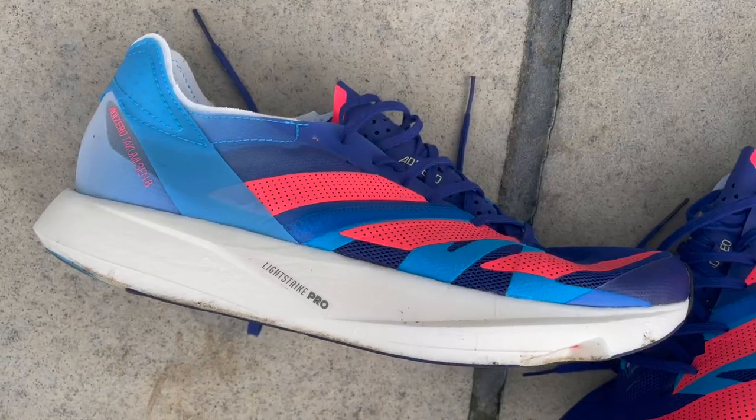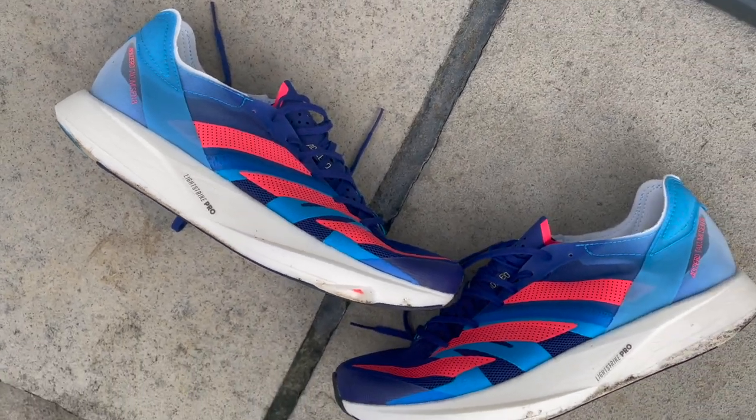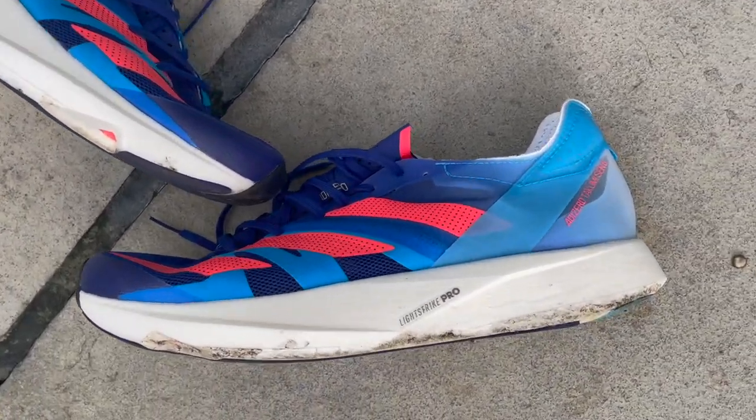Happy New Year and welcome to a bizarrely sunny and warm London, where I'm heading out to do my first run in the Adidas Takumi Sen 8. I'm very excited to use this shoe — it's one I've been really looking forward to testing, and I've got a really chunky workout today. I'm going to do a little warm-up, then 16 times 60 seconds on, 30 seconds off, looking to get down to just low 5K pace, something like 3:05 per k in those reps.